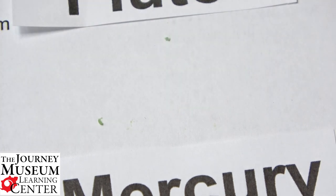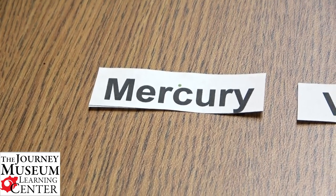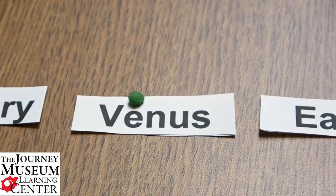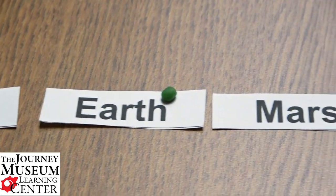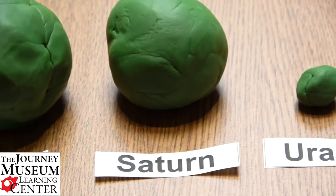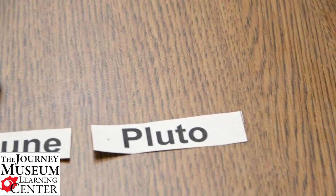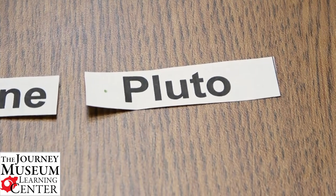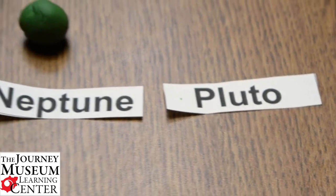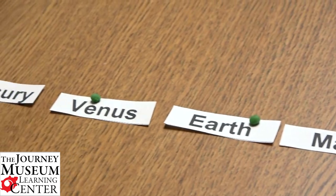So now let's see what it looks like all together. Here are all of our planets in order: Mercury — you can see it just above the letter C — Venus, Earth, Mars, Jupiter, Saturn, Uranus, Neptune, and even though Pluto is a dwarf planet we included it — you can see it right before the letter P. So there you have it! At home you can make your own planets and see how fun it is to make the different sizes.